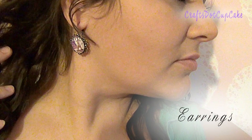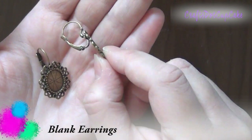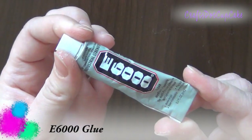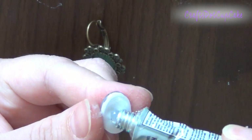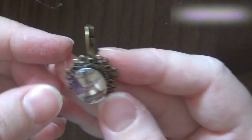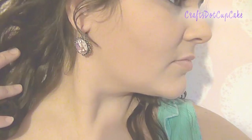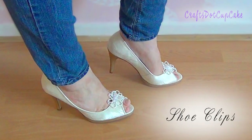Next we're going to be making these earrings — this is definitely the easiest DIY ever. We're going to be using some blank earrings from Wild Arcade Crafts, a glass dome cabochon, and E6000 glue. Just add a little bit of glue to the back of the dome cabochon and place it in the center of your earring. I'm placing this on a foam cover to hold it up while it dries. The result looks really cute and very unique.